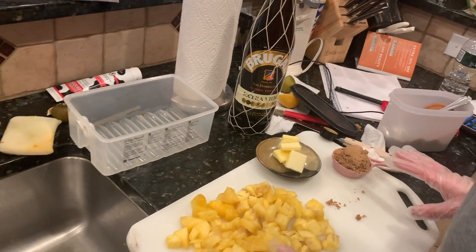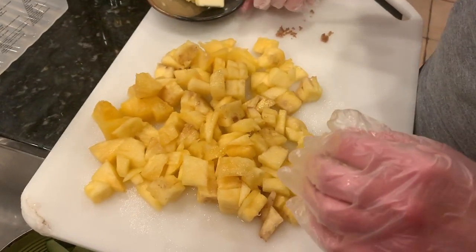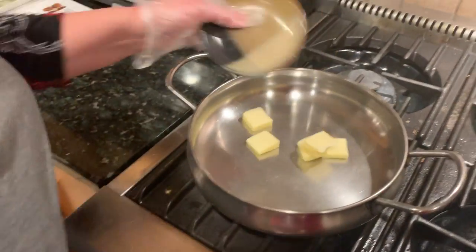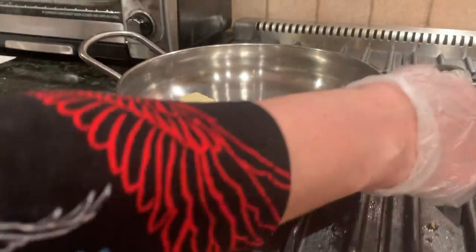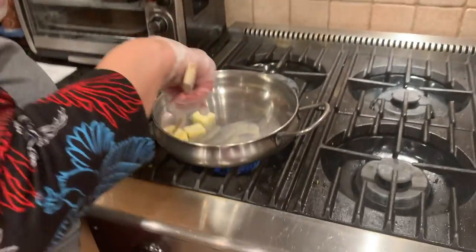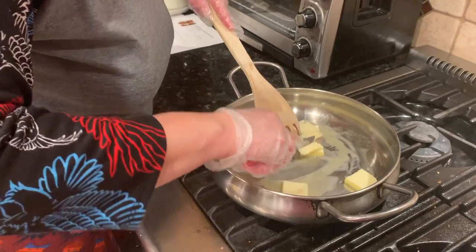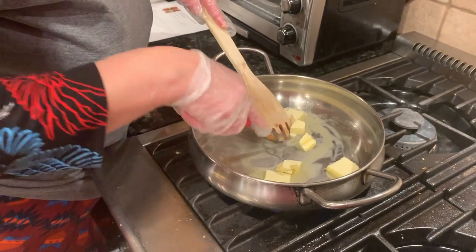So here I have everything cut up. I have the pineapple already cut up in small pieces, and some butter and some brown sugar. We're going to take three tablespoons of butter and melt it. The smaller your pieces of butter, the quicker it will melt.